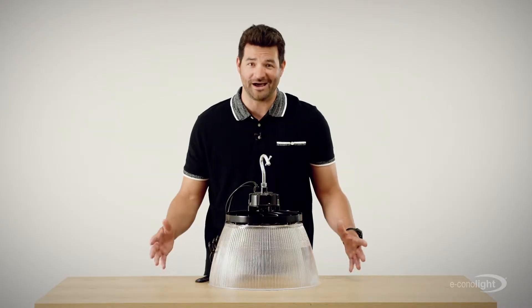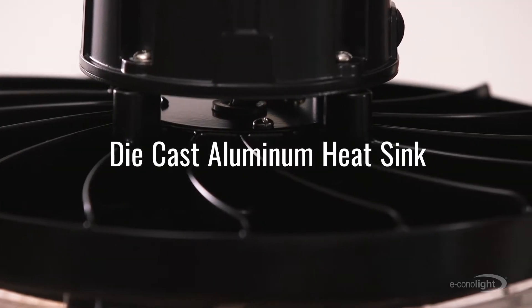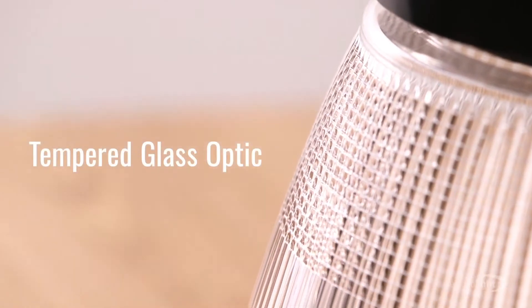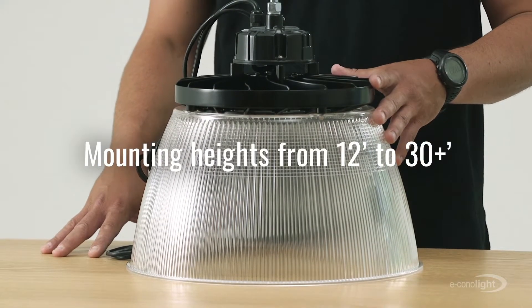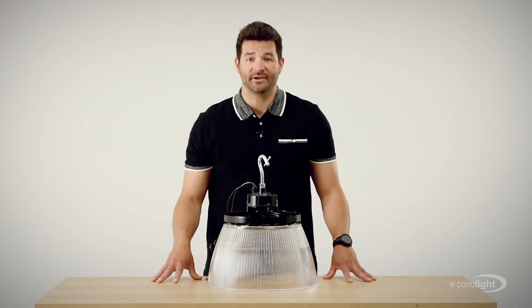Cool — or hot actually. It's also got a die cast aluminum heat sink and a high transmission tempered glass optic, both designed to keep out dust. And as you can see, it's got a clean and low profile form factor. This can be used at mounting heights anywhere from 12 to 30 plus feet, which means you can use it in both high bay and low bay applications.